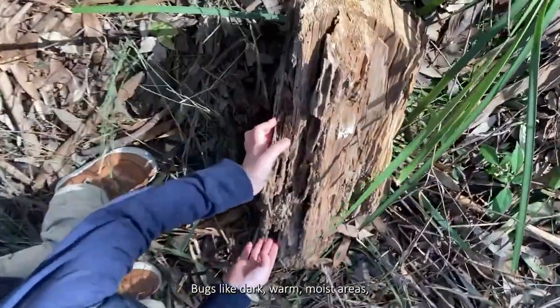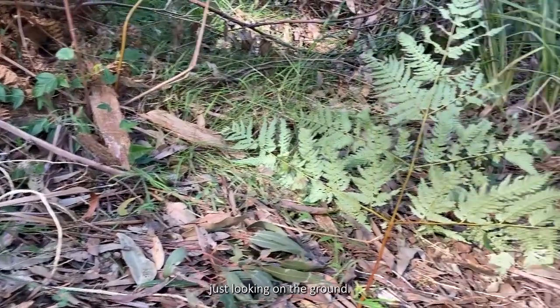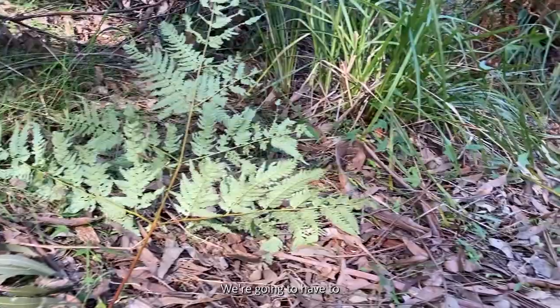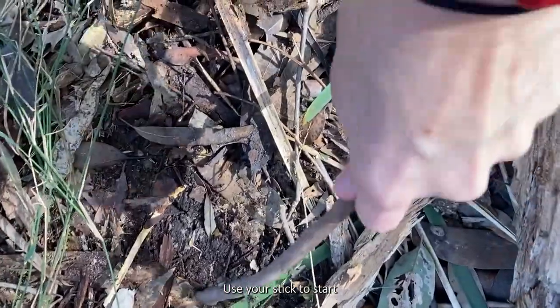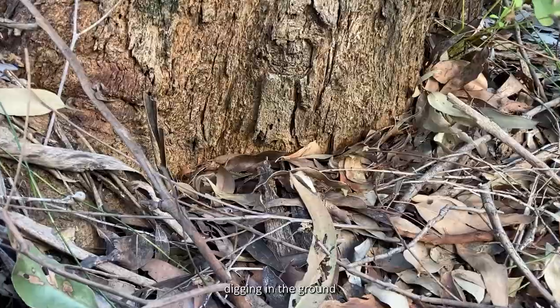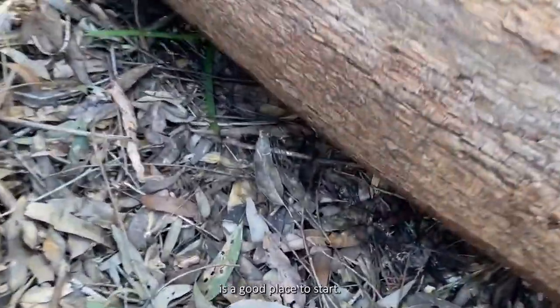Bugs like dark, warm, moist areas, so we aren't going to have much luck just looking on the ground — we're going to have to look in the ground. Use your stick to start digging. Around the base of trees or under logs is a good place to start.